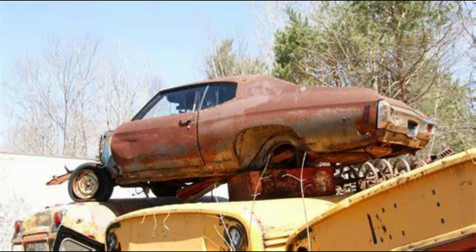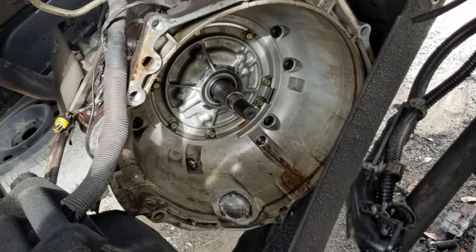A junkyard has its ups and downs. You generally are going to be able to go to a junkyard and find what you want in one place, and maybe even several options, so you can go through and find the one that best suits what you're looking for.